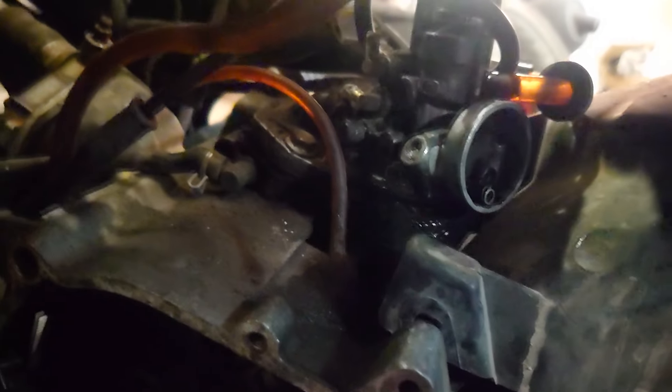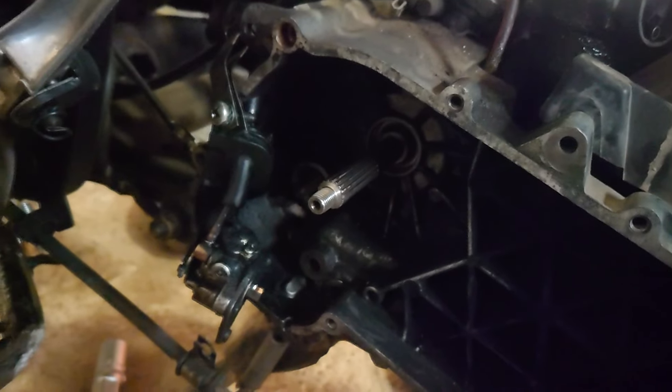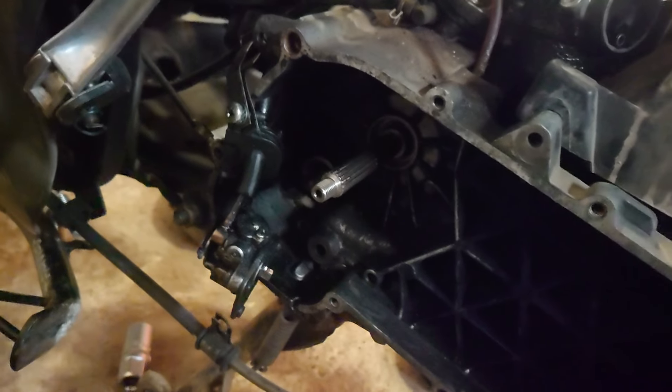The carburetor was probably never cleaned. Here I can show you how bad the intake manifold is — it has so many cracks. By the way, I'm recording on my phone to see if the quality will be better, because my GoPro is kind of poor.